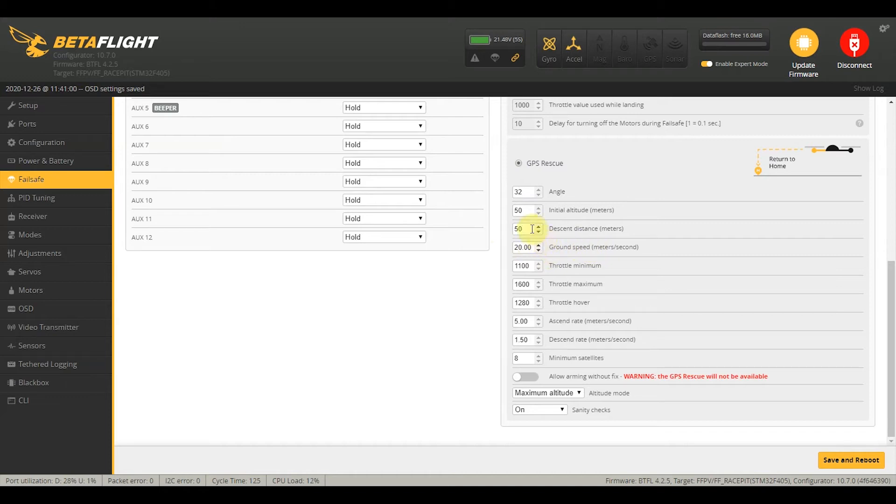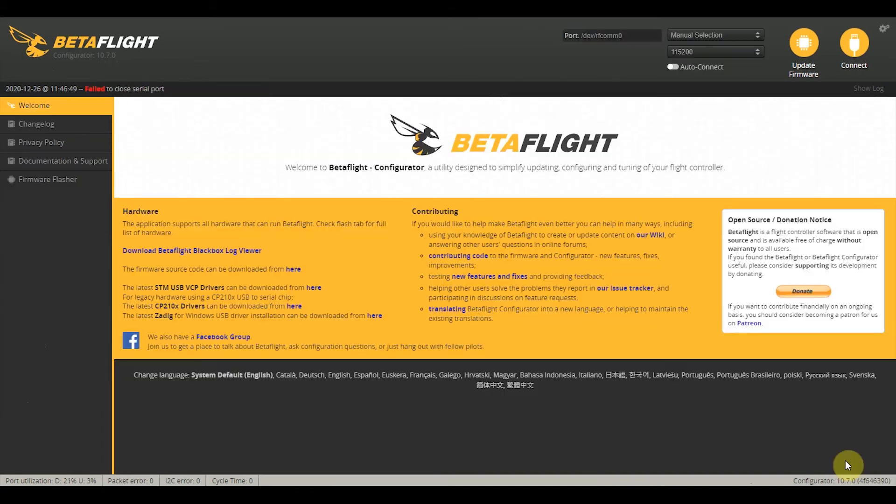The descent rate I'm also going to increase to around 2. The minimum satellites I'm going to set to 6. I'm also going to turn on allow arming without fix, so that I can fly freestyle even if I don't have the minimum number of satellites fixed. But if you are expecting rescue mode to work, you need to make sure you have the minimum satellites before arming your quad. Lastly, just click save and reboot.